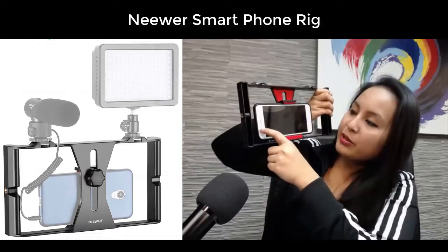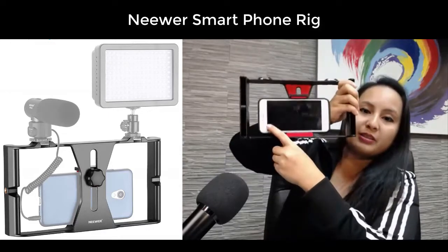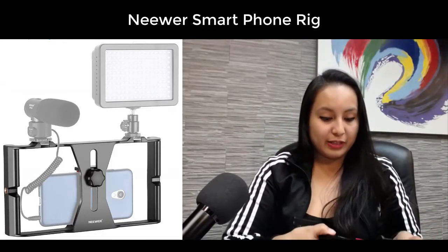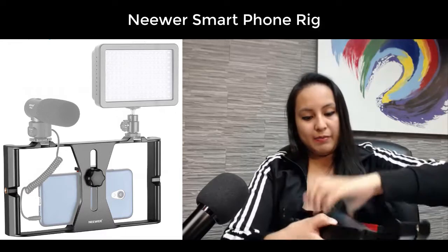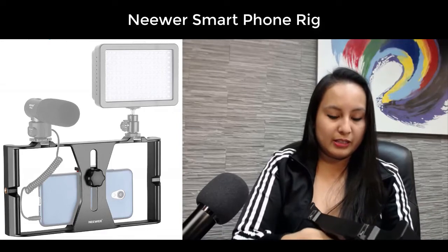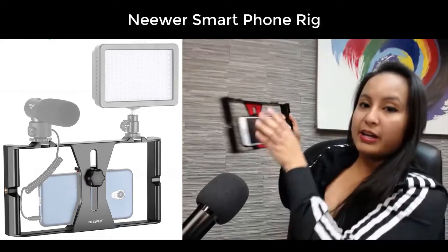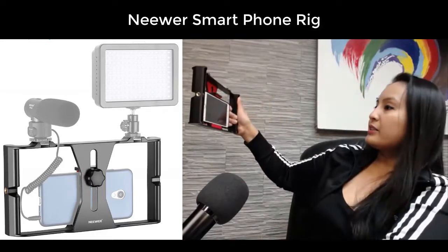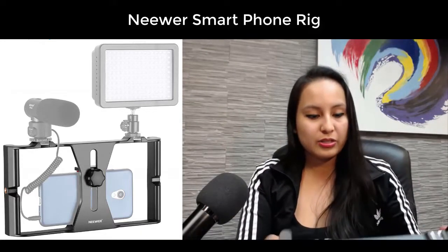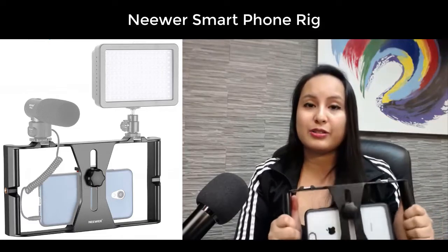Now actually if I wanted to do a live stream, I would flip this phone the other way because the camera is more down at the bottom. So I would flip it so that if I'm doing the selfie live stream mode, the camera would be higher. Then I can just hold it like this — it's got a better hold to it, it's not too heavy, and it's made live streaming a lot easier for me when I'm on the go.